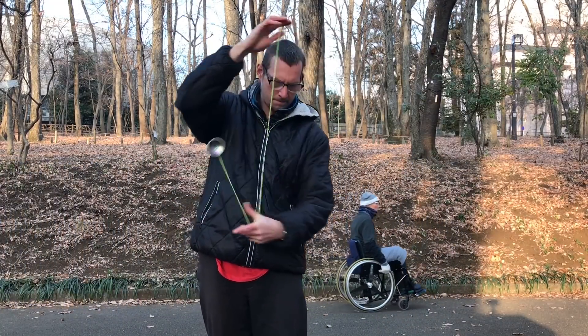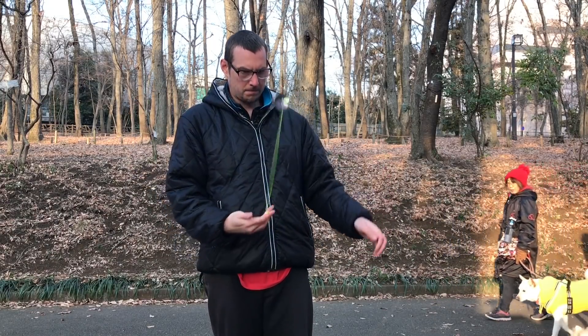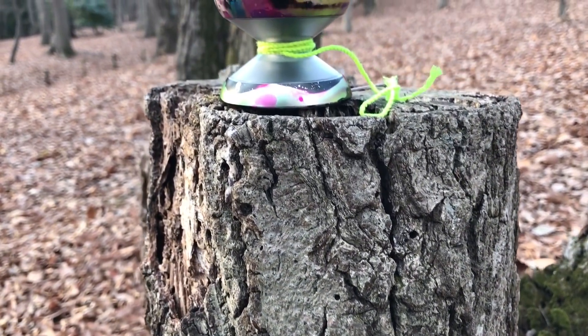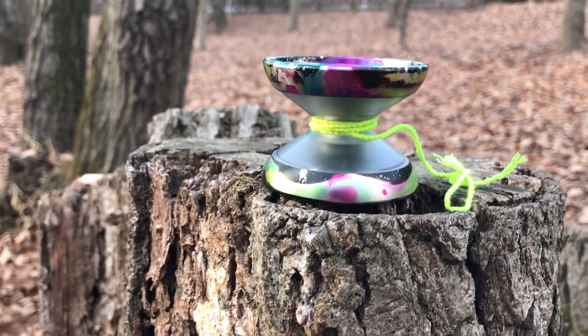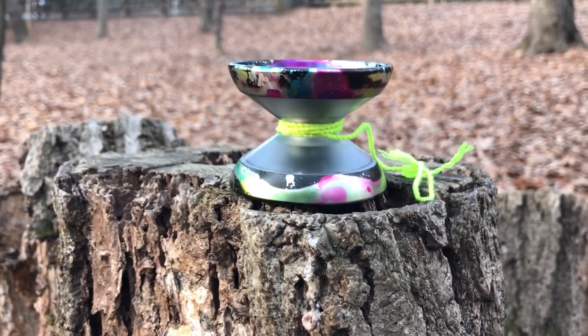At the same time, it doesn't feel like it's sacrificing spin time. I've seen some people mention that they thought it didn't spin as long, but I've never had a problem with this thing. I think it's balanced extremely well, and because the whole side is metal — not just caps but the full metal sides — the weight distribution is perfect for 1A. It just keeps moving and spinning with no sense of slowing down. It's really quiet too, which really helps accentuate that smooth feeling.